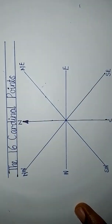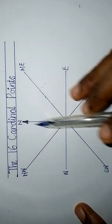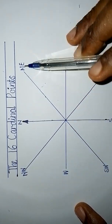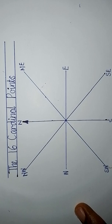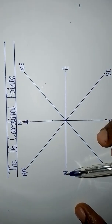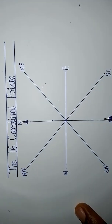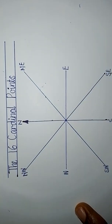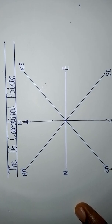The strongest cardinal points are the four single-letter ones: north, south, west, east. The next strongest are the two-letter ones: north-west, north-east, south-east, and south-west. So north, south, west, east are the strongest, and the next level is north-west, north-east, south-east, and south-west.